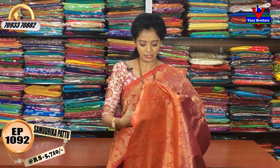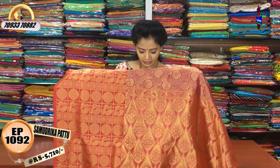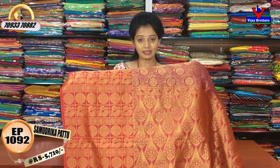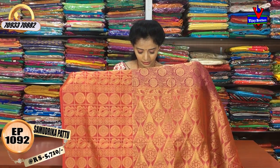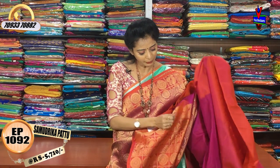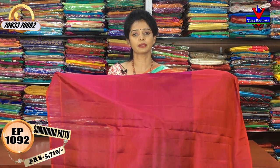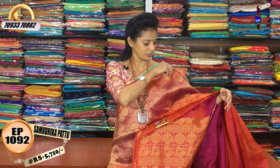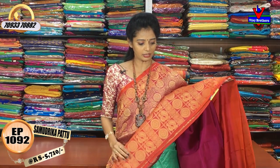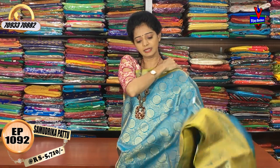As we check this border, we have a 1-meter full border. There is a tree-type of design in this style. There is a total plain blouse in Mazzanta pink. We have a total plain blouse available in different colors. We choose Mazzanta pink and Kalnita borders.